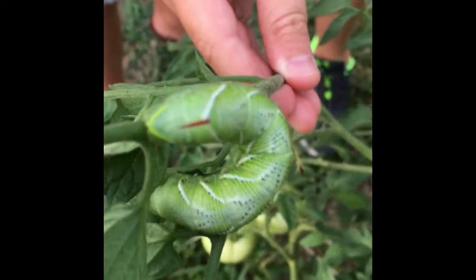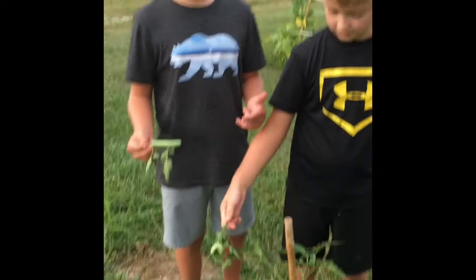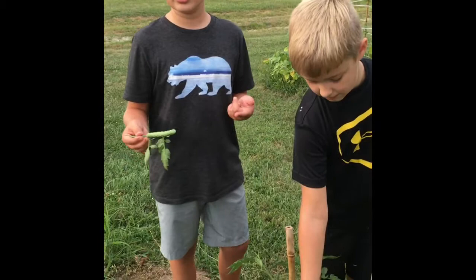The caterpillars we have here will go underground and make their cocoon, and then they'll come out as the hawk moths.